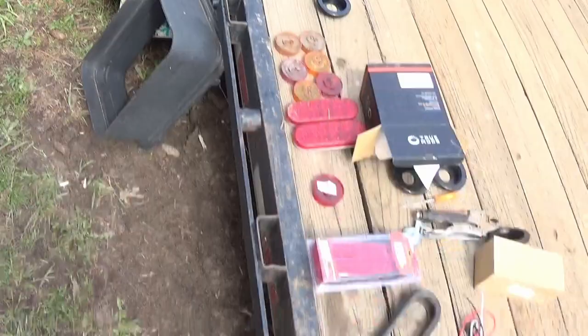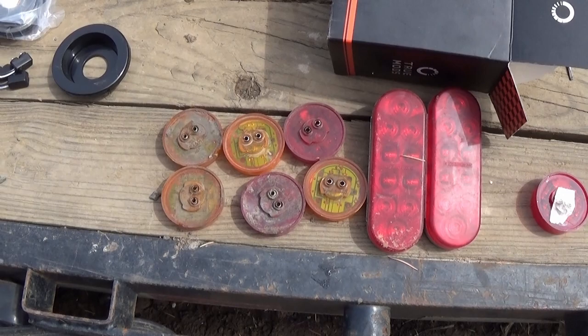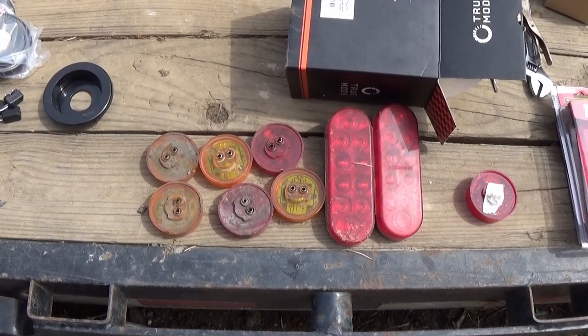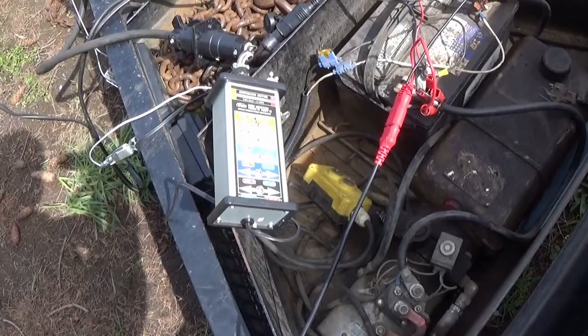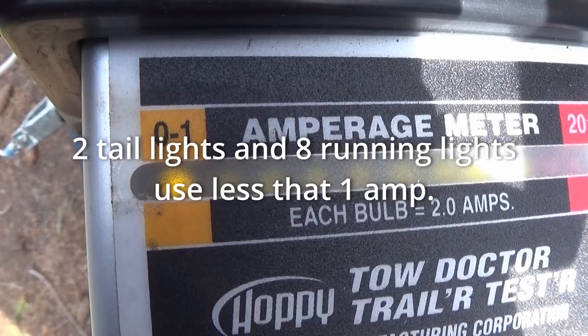Here's what we ended up replacing: six markers and two tails. That would have been $20, $40, $10, $10, $10, $10, $10, $10 at Napa. We'll hit the tails on the tow doctor — on, no air, and we're running one bulb. So not a lot of power for the LEDs.